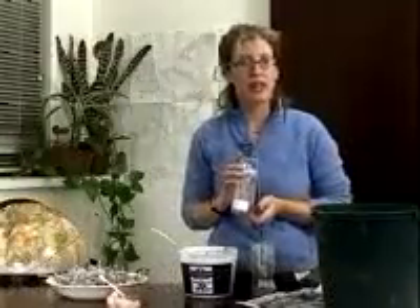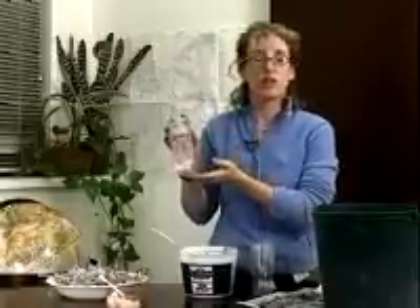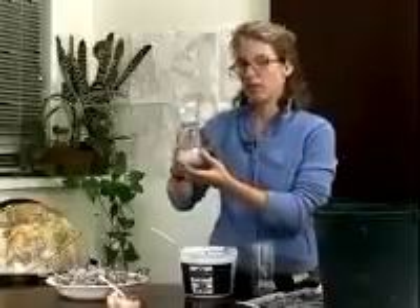Now we're back in the lab, and I'm going to show you how to assemble your Winogradsky column. The first thing you want to do is take your bottle — this is a juice bottle, we also have a soda bottle. You cut the top off, invert it, and you'll use the top as a funnel to fill the bottom of the bottle.